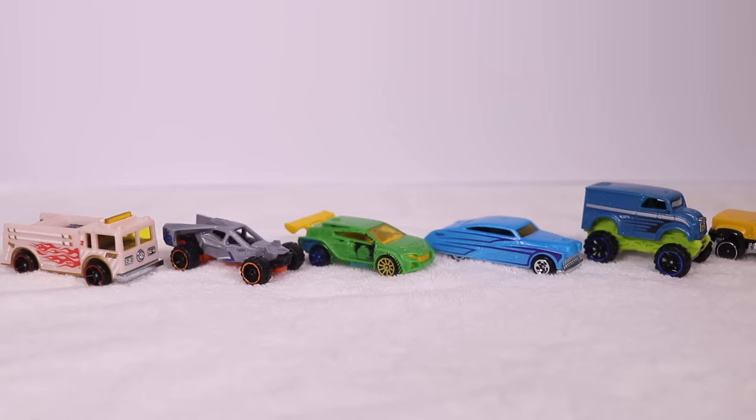Anyone can still win — let's find out. On your mark, get set, go! Winner! Mega Duty is your winner for the fastest of the Color Shifters. But now I've got an ice cold cup of water and a hot cup of water, and we're going to dip them and see if we can get the colors to change again.